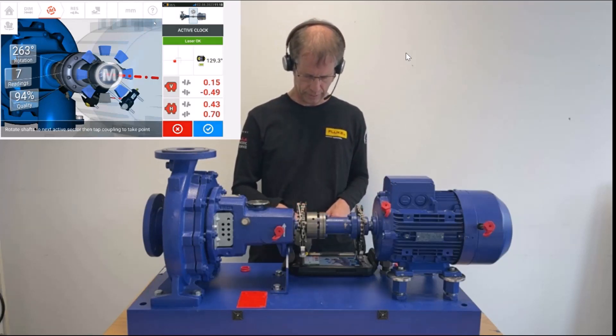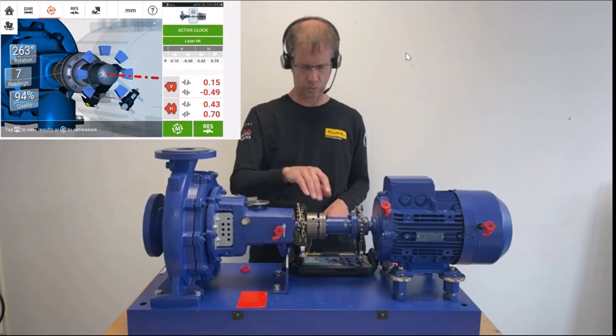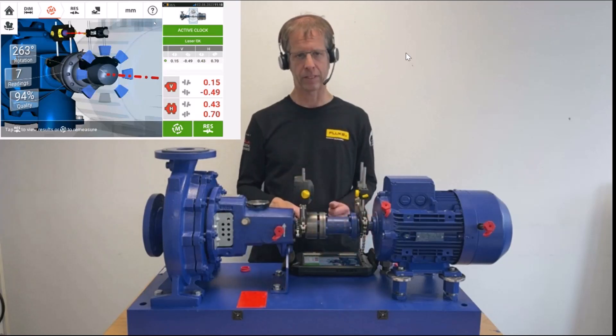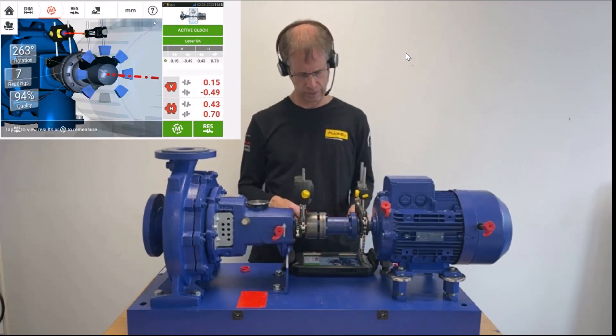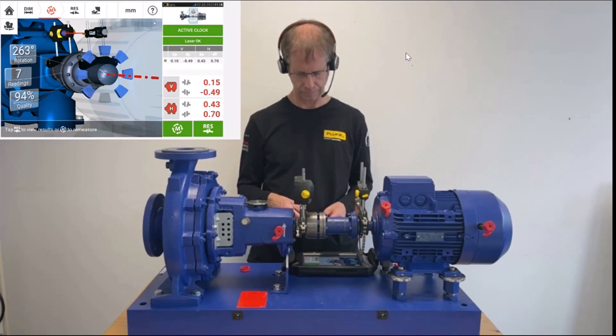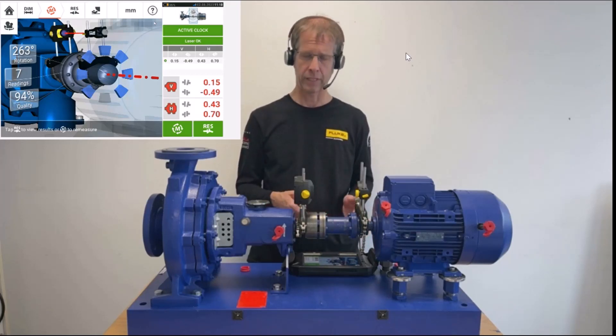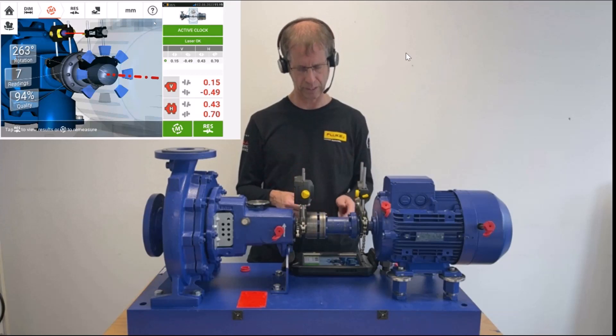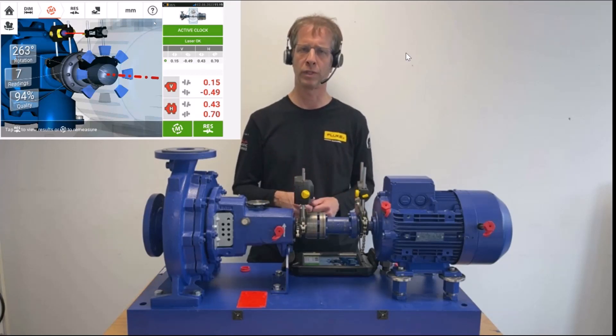I press the white tick on blue ground on the right side. What we have received is shown on the left side of the screen: we have a rotation of 263 degrees, we have taken seven readings, and we have a quality factor of 94%. Shaftline touch in active clock mode allows us to take eight points of measurement, so we could have taken one more point, and then the measurement would have stopped automatically.